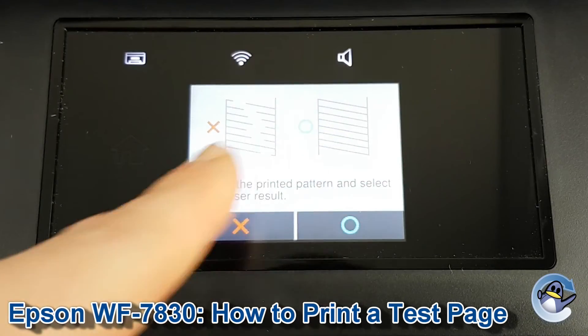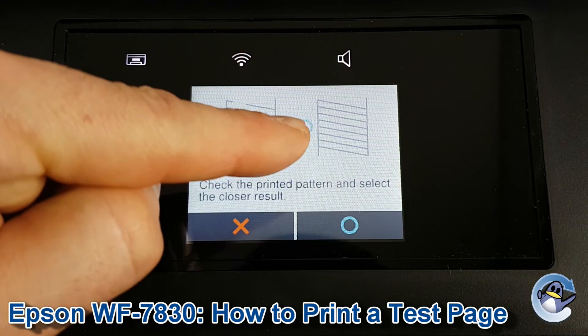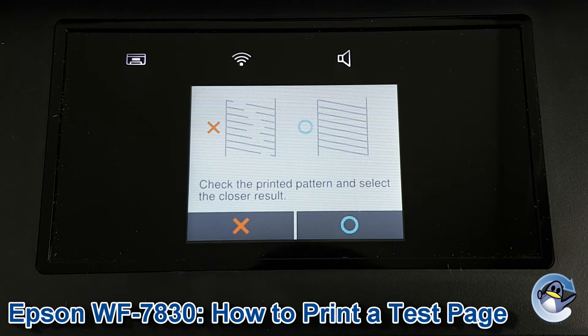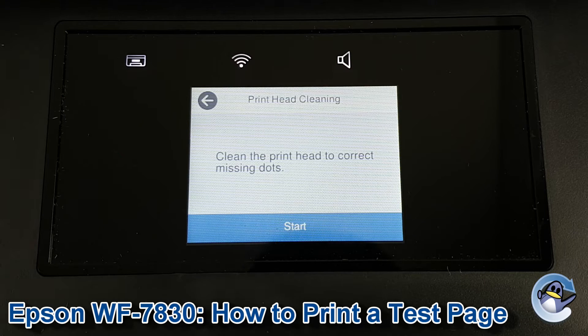Back at the screen, the printer is asking what kind of result you're getting. Our result is obviously close to the clean example, but if you've got something with breaks in it, just click on the other side.